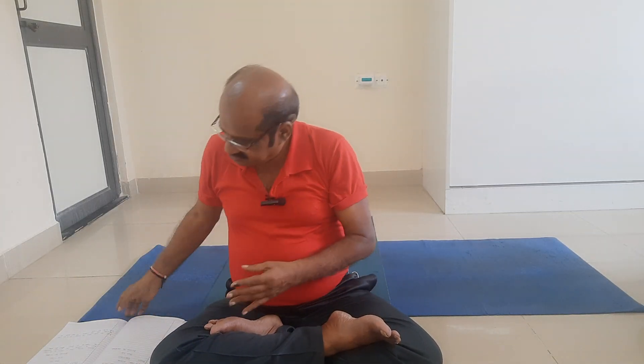My dear friends, Ardha Navasana — Half Boat Pose. Ardha means half. Nava is a ship, boat, or vessel. This posture resembles the shape of a boat, hence the name Ardha Navasana, Half Boat Pose.